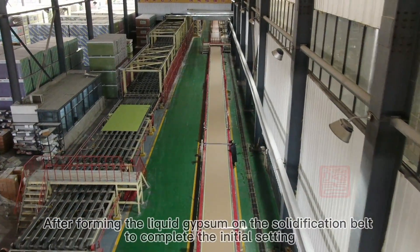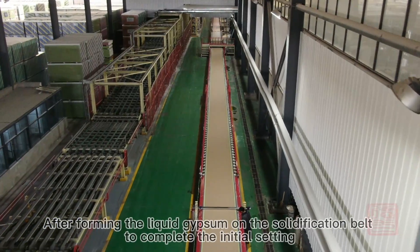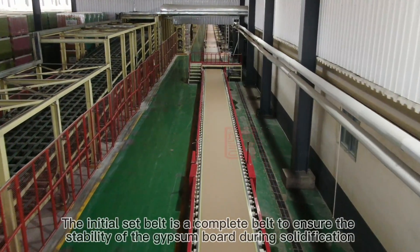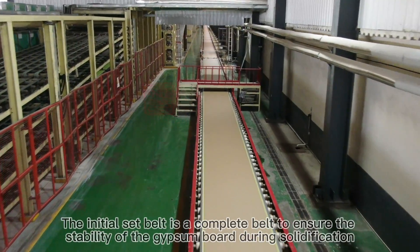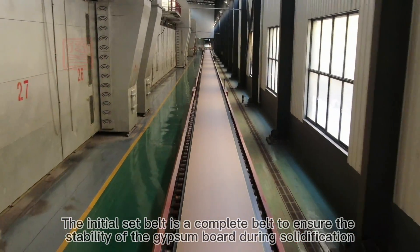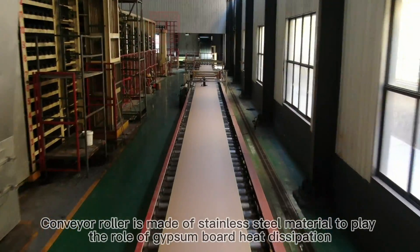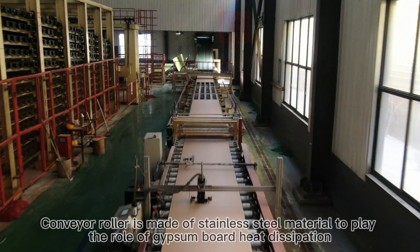After forming, the liquid gypsum moves onto the solidification belt to complete the initial setting. The initial set belt is a complete belt ensuring stability of the gypsum board during solidification. The conveyor roller is made of stainless steel to facilitate heat dissipation of the gypsum board.